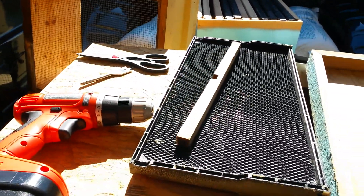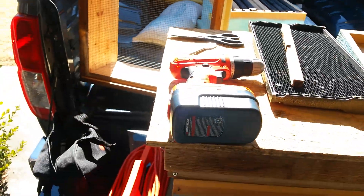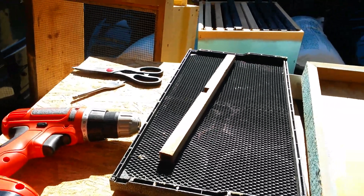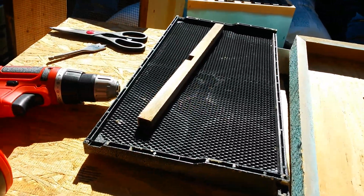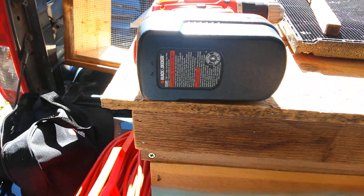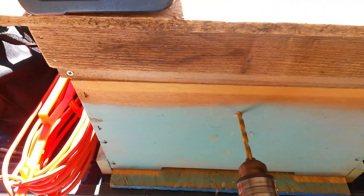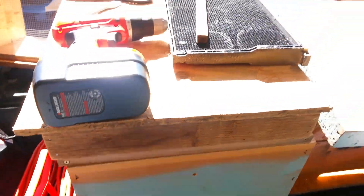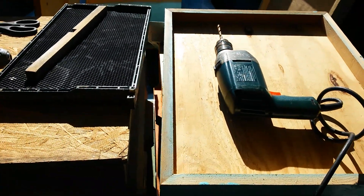Now while I know you don't need to watch me drill a hole, let's do it anyway. There you go buddy. Swap these bits out, I'll be right back with you.